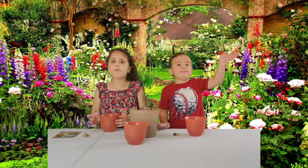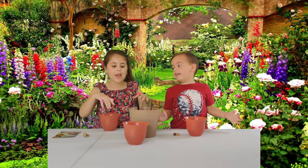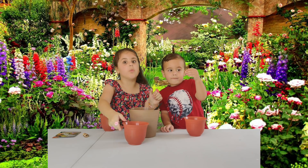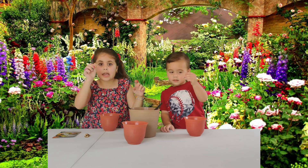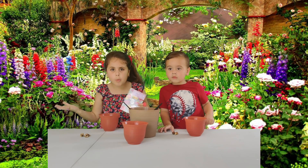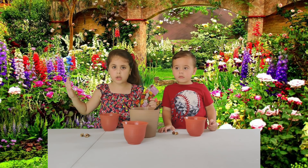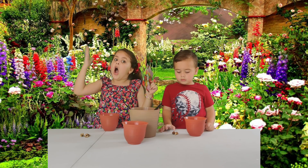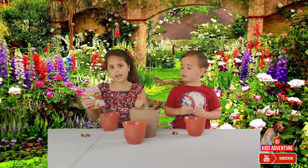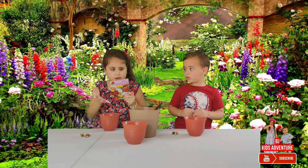Hey friends, today we're gonna do an activity and we're gonna plant flowers! What do we need to plant the flowers? We need soil, water, and seeds. But be careful with the type of flowers — you have to go outside and check the weather. If it's cold, you need cold plants. If your temperature is hot, you need hot flowers. In our case, we're getting hot flowers because in Miami it's super duper hot.